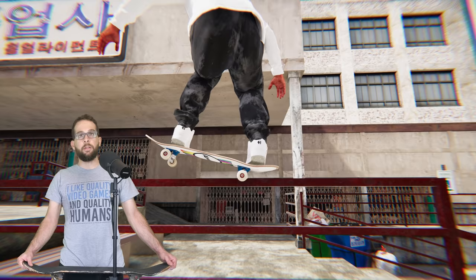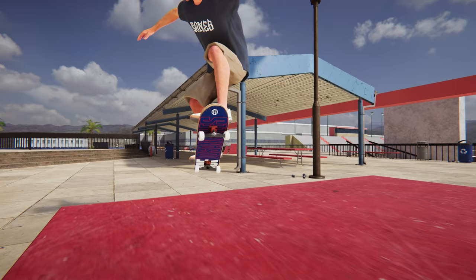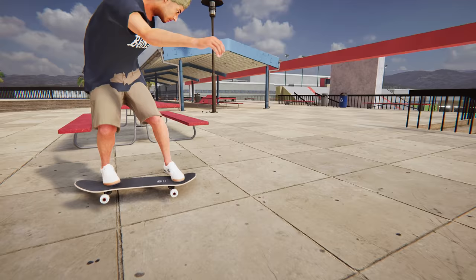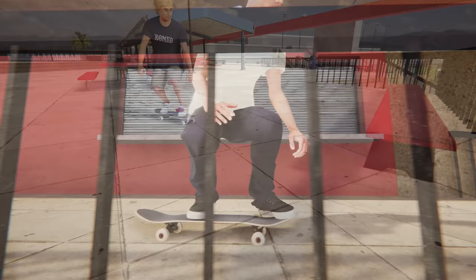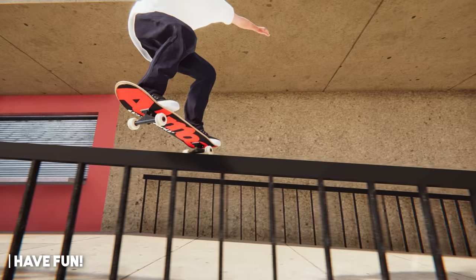And with that, those were all of the basic grinds in Skater XL. There's hundreds of variations to all of that once you start adding in spins and flips, so get out there, get creative, and invent something new. If you found this guide to be helpful at all, make sure to leave me a comment to let me know, or if you feel like this could have been demonstrated better, let me know what you would have done differently. As always, this has been Alex from Boomstick Gaming, and thanks for giving this a watch.